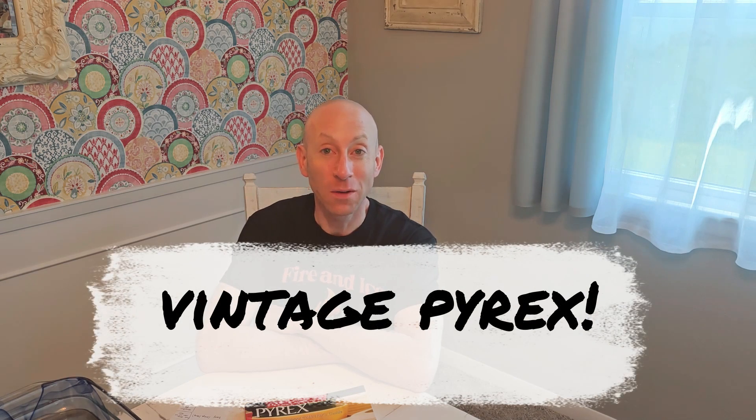Hi friends! Welcome back to Love Good Kitchen. My name is Matthew, or welcome if this is your first time joining us. Today I am excited to share with you something a little different. We're not doing a recipe, we're not doing food prep. Today I want to take you on a little tour of my vintage Pyrex collection.